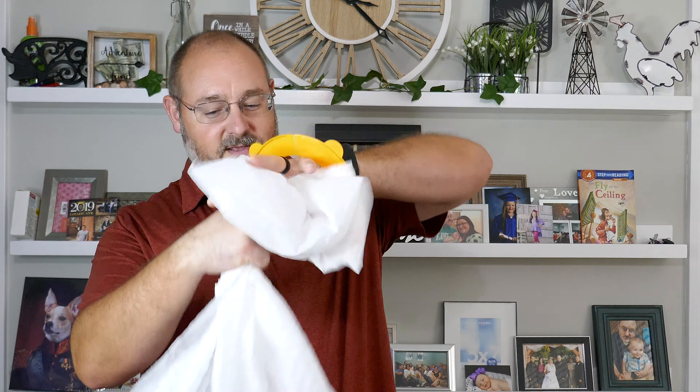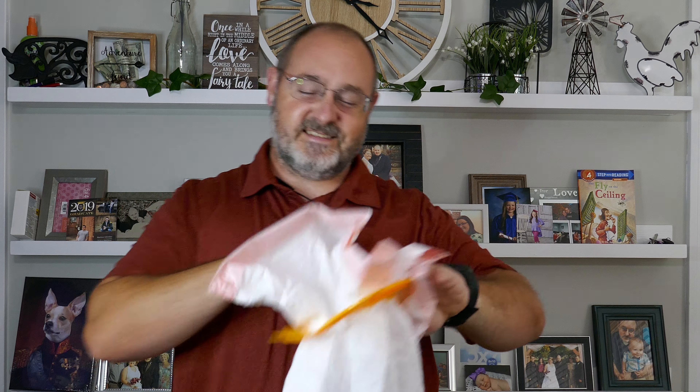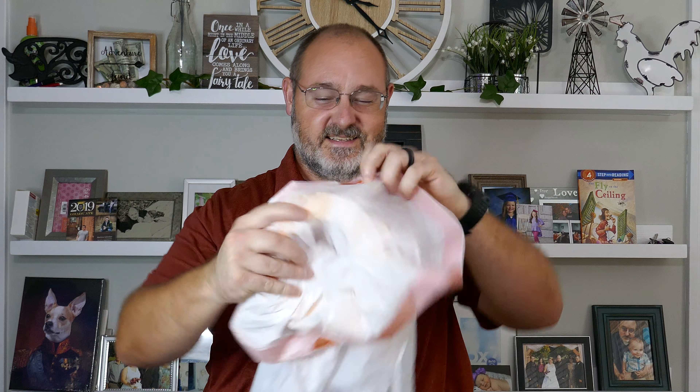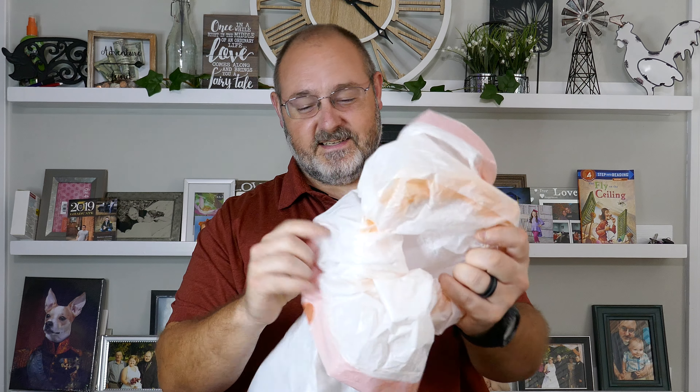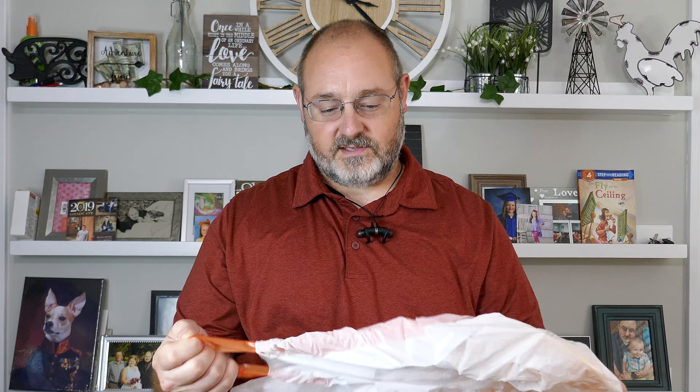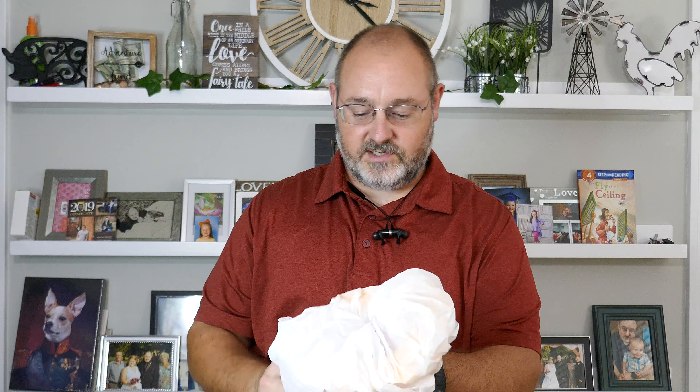It's real simple how you do this: take your hole — they're making fun of me in the background — pull this through your hole, fold it over, and make sure you get the ones with the drawstrings. This is about the 13-gallon size. Tighten your little strings up.